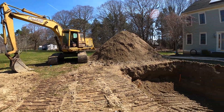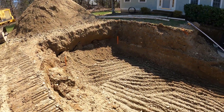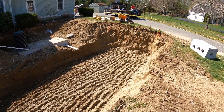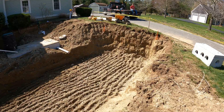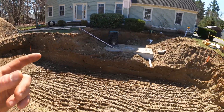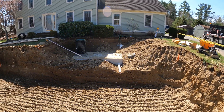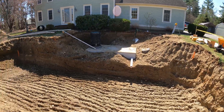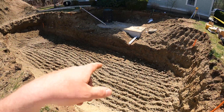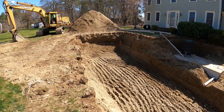Welcome back — day number two of the septic build. We've got the field completely cleaned out down to the bottom of the stone. Now we're going to bring it up with about a foot of double washed inch-and-a-half stone. Tank's all set, one riser's done, got one more riser to put on that side. I'm just waiting for the truck to come back with some stone. We'll set the D-Box right about here and then start smoothing the field off to the stone grade.